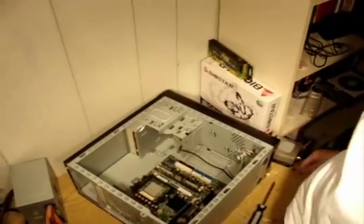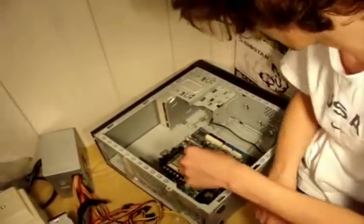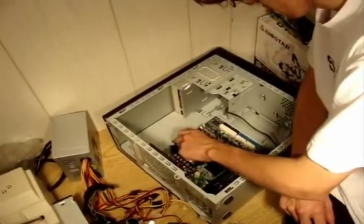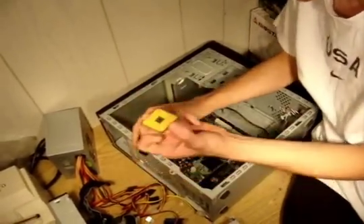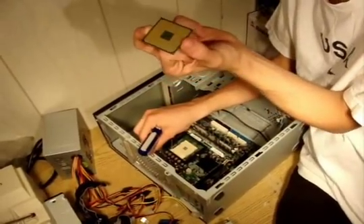We'll set that down over here with the thermal paste up. Next, I'm going to be just taking out the processor. Be very, very careful with this component. It is one of the most fragile in your computer with all these little pins on it.